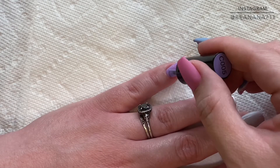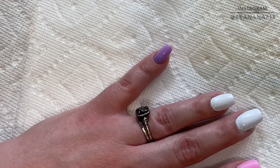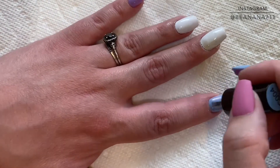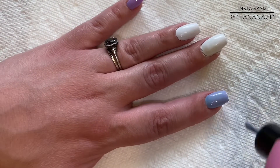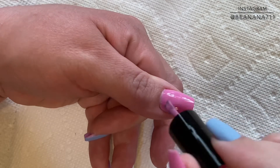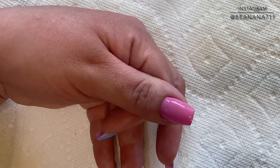I've gone ahead and started my nails off with a white on my ring finger and middle finger. And then I'm just going to go ahead and do two layers of polish on my pinky in that purple, and then the blue on my pointer finger, and then that pink color on my thumb. If you were doing this on your natural nails, you want to make sure that you prep that nail plate, push back your cuticles, remove any dead skin.